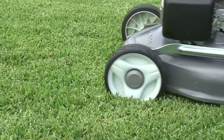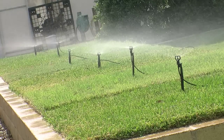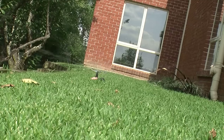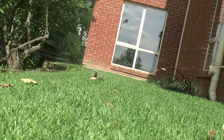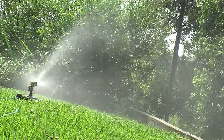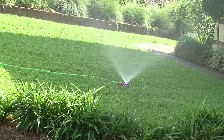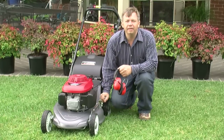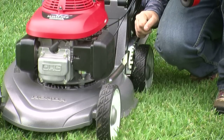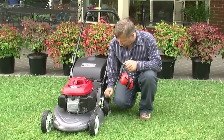In Perth, people tend to mow really short compared to the rest of the country. They have free draining soils and watering systems, so they can get away with it. In the East, most people don't install a watering system, so making sure that the lawn is drought tolerant is the main tip. That can be achieved by simply raising the mower height. Any lawn mown regularly at a lower height is going to need more water than one mown at a higher height.